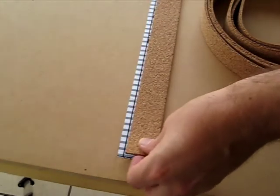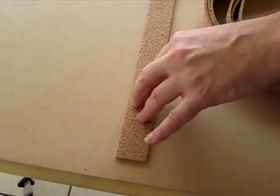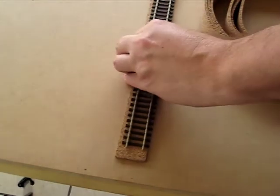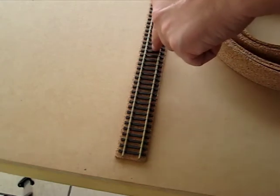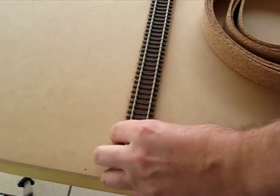Everything's turning out pretty good so far so I should be able to PVA down the cork. And then when it comes time to put the flex track on, I'm not too sure exactly whether I should just pin it down into the board or glue the track down as well. The reason why I want to take my time on this part is I want to rip up the track and reuse the switches and reuse as much flex track as possible, just to save a bit of money.